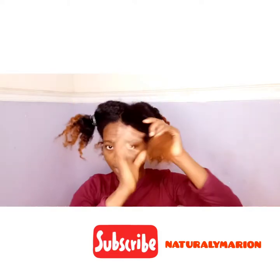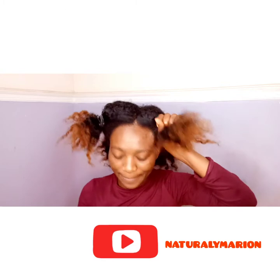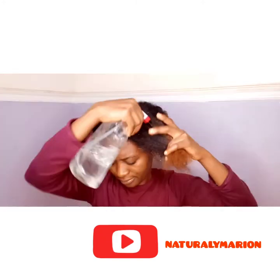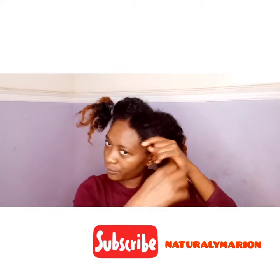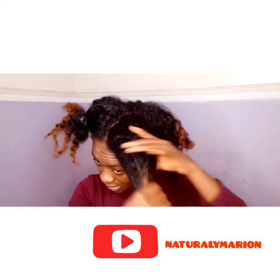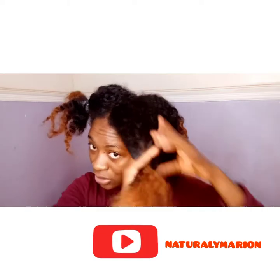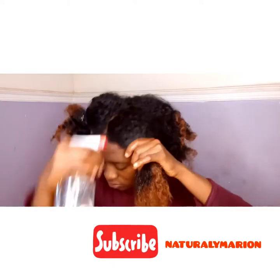I'm going to start with this side. Always section your hair. Spray, spray, spray — make sure the water really gets into the hair everywhere. You can see I'm doing finger detangling while the hair is wet. You don't want to do this when your hair is dry because you'll be breaking your hair.